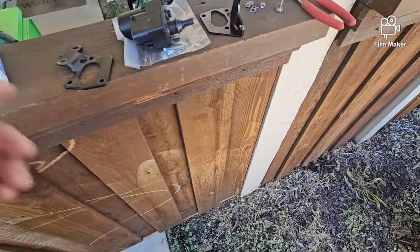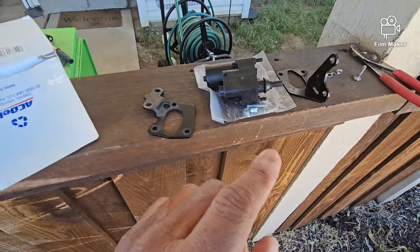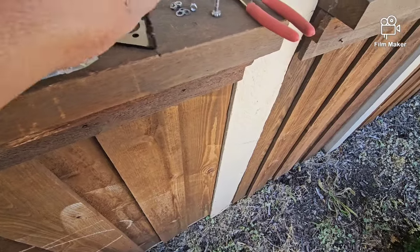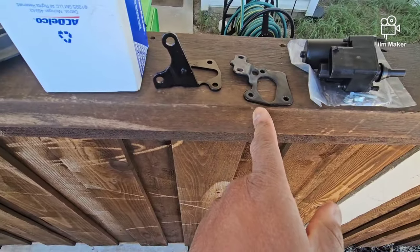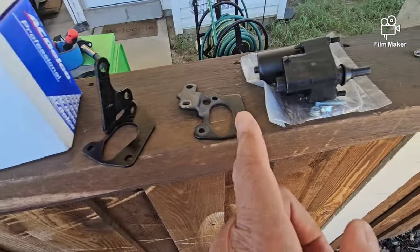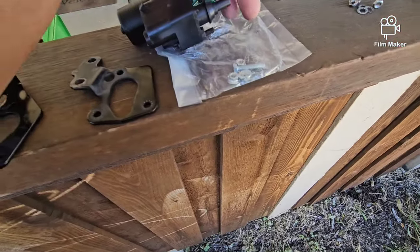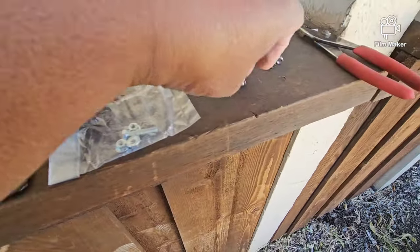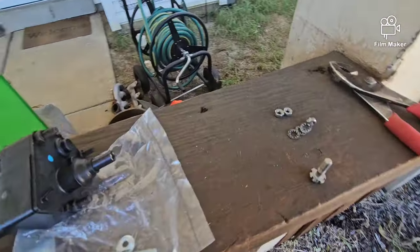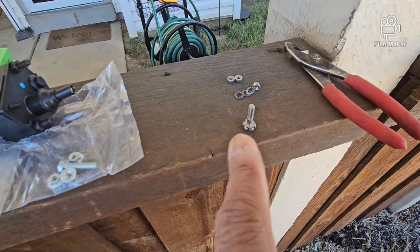This right here is the part number for the idle air control valve — also called the idle speed control motor, couple different names but it's all the same thing. One thing I want to point out: even though this came with a bracket, you can see it's totally different from the one that came off my car. So it's very important — don't ever throw anything away because you may need it. You also want to save the original screw that goes into the ISC motor assembly, because a lot of times the new ones are way too long and you really can't use them.